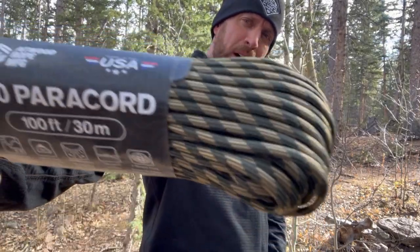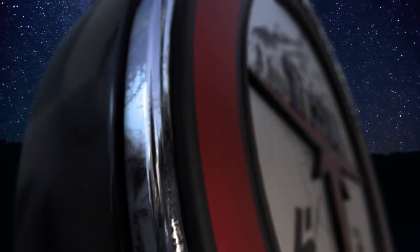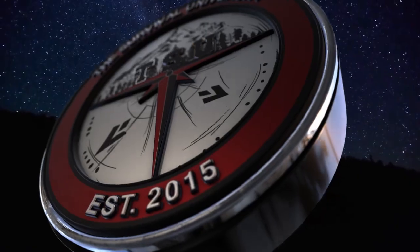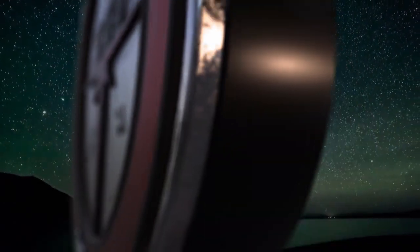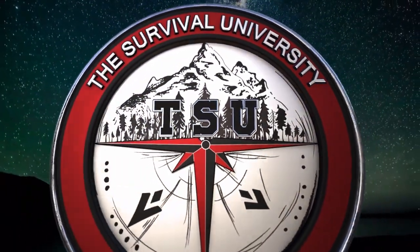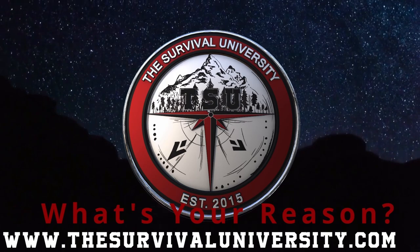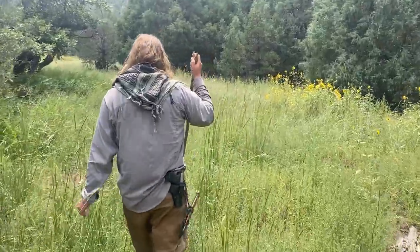Hey everybody, today I want to give you a quick tip on paracord. Out here at camp, we use paracord a lot. In a survival situation, you may need to use paracord a lot. Out camping and hiking, you might need to use paracord. So I always carry at least 25 feet of paracord with me.